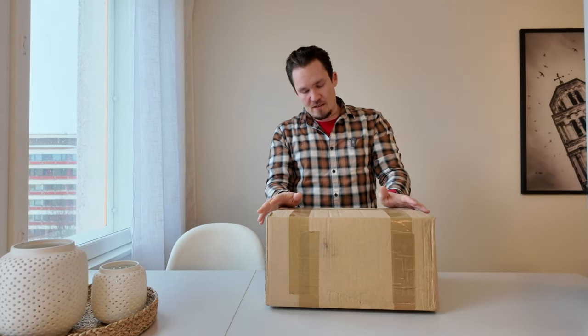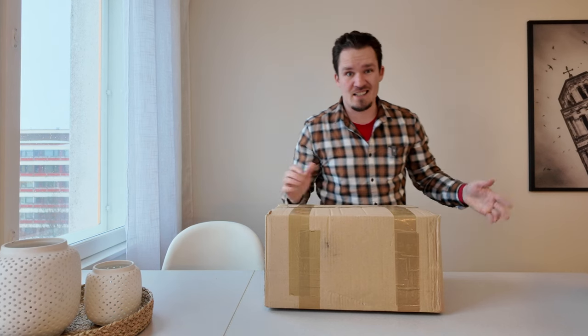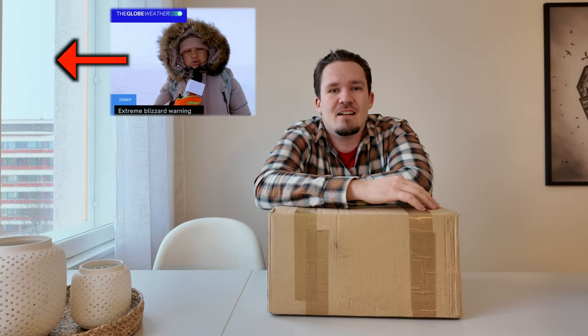Got some exciting news here — all the way from Portugal, I ordered a rally tower for the CRF 300L. It was a little bit pricey, nothing out of the ordinary, but these things are expensive because they come with the lights and everything. Let's first unbox this beauty and get it on the bike. With this setup I should be able to see better, and there's a little bit of wind protection which is gonna help me in the winter time because it's super cold.